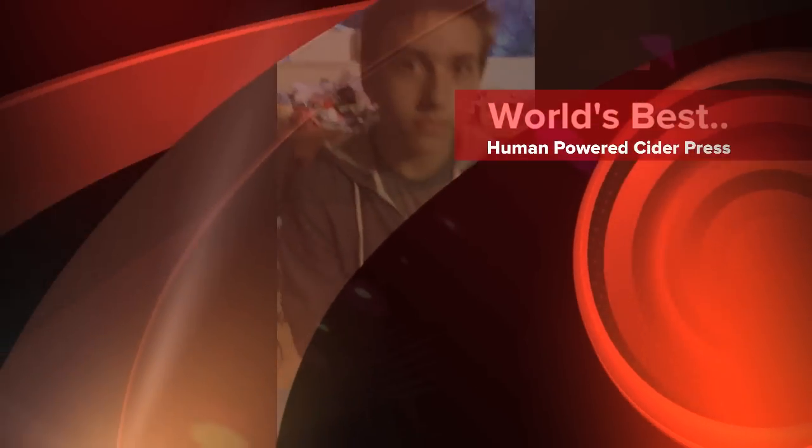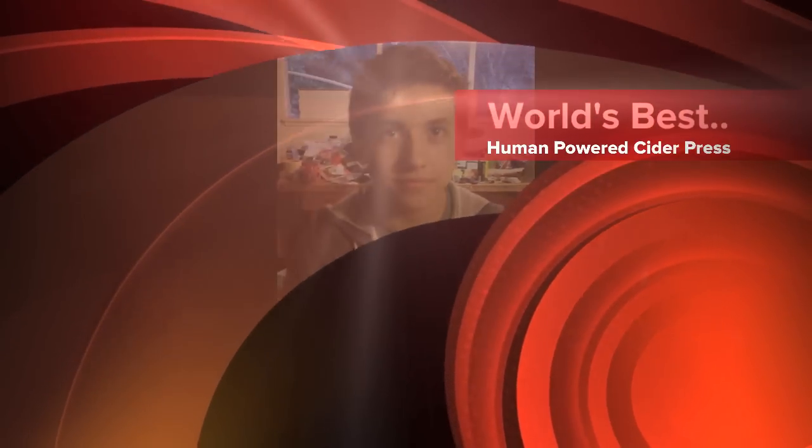We're gonna do the first trial of squishing an apple with our brand new design. We're gonna grind some apples. So you got the custom bike, and there's the grinding wheel right there. We tried this design with this big block and we don't know if we're actually lined up right or if we got the shape right and it's gonna work with the apples, but we're just gonna give it a shot and find out.